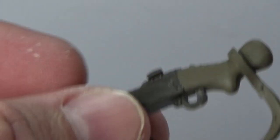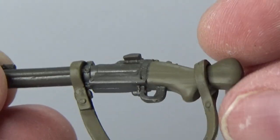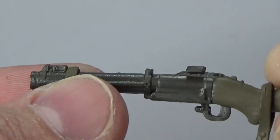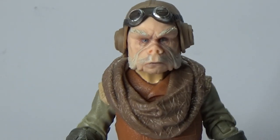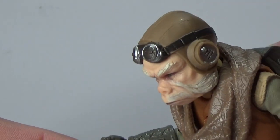Accessory-wise, he does come with this kind of blaster sort of thing. The cool thing is this strap does sort of move up and down, so you could rotate it around and sit it on the figure however you want. I assume he holds it reasonably well — he does have a trigger finger.